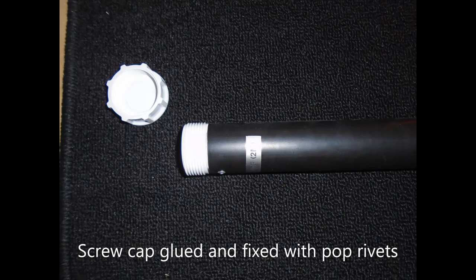Two hook and eye fabric straps have been fixed to the tube. However, a carry handle may be preferred. A screw cap is applied at the top.